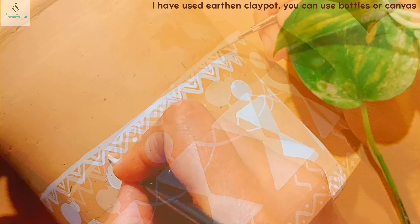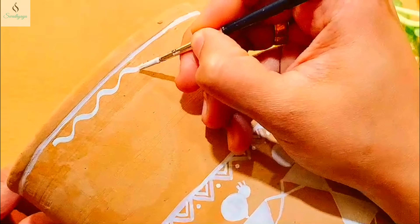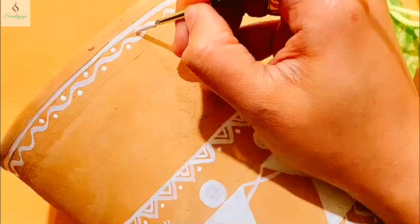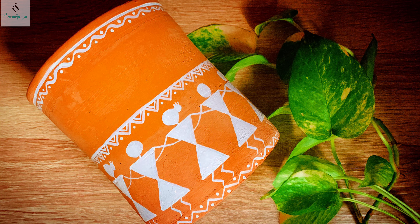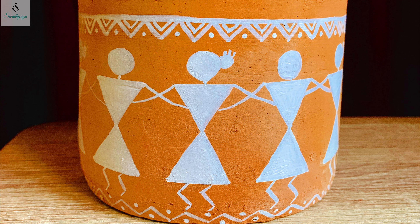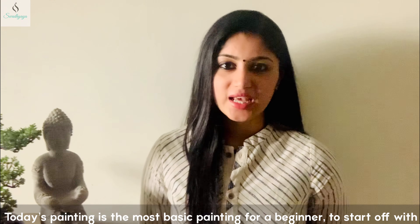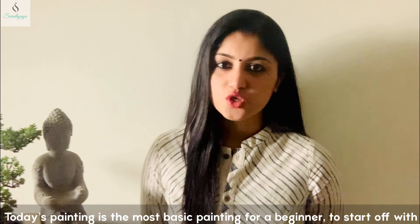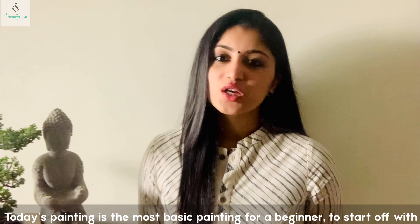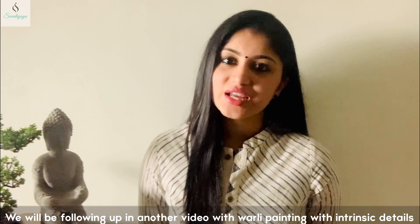We will complete the distance of the female figures and the male figures. We will complete the legs portions of the pattern. Then we will complete the border patterns in Warli paintings. I will complete 3 different borders — border patterns on the top and the bottom of the earthen clay pot.